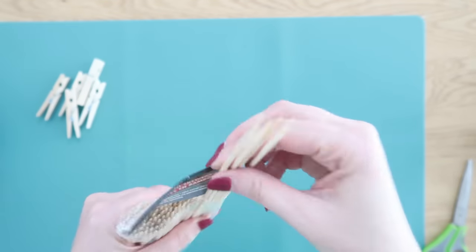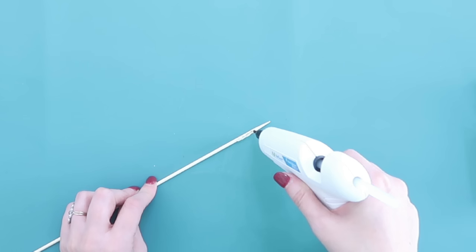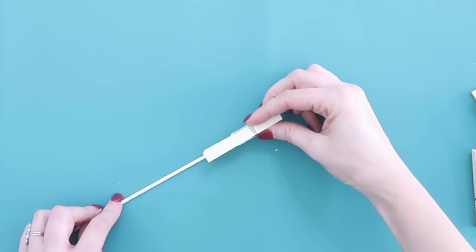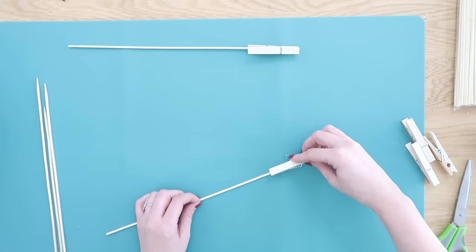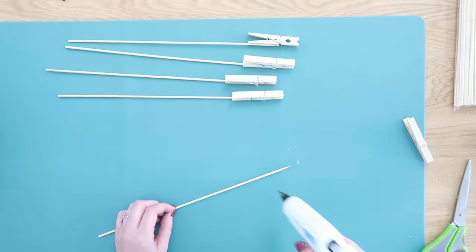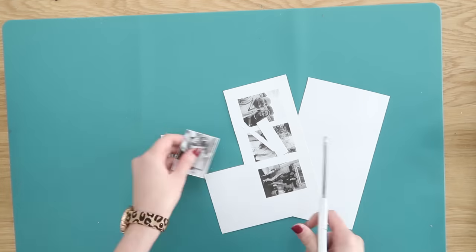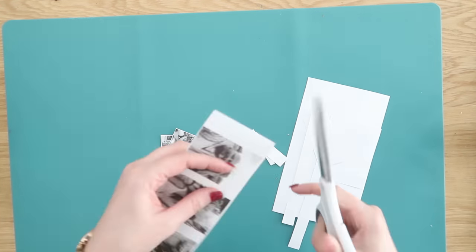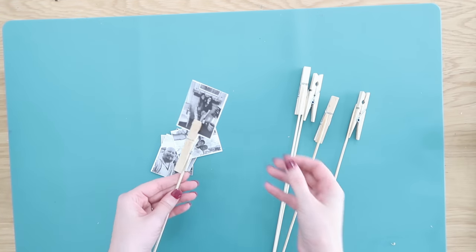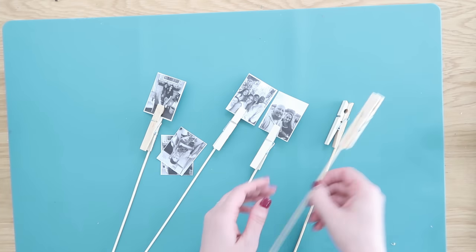Up next, grab some more clothespins from Dollar Tree along with some bamboo skewers — we're going to make photo clips to add to your fall decor. Take a barbecue skewer and hot glue one of your clothespins onto it with the clip side facing up and the pinch side facing down. Then I printed some of our most recent favorite photos in black and white onto regular white cardstock for a bit more thickness, and clipped those onto the clothespins on our skewers.